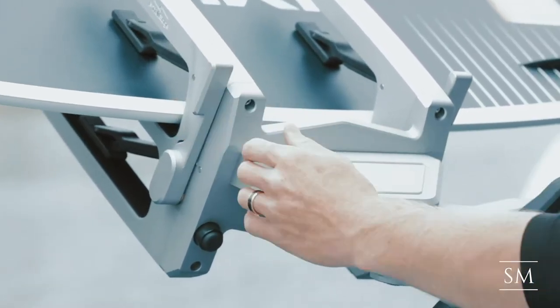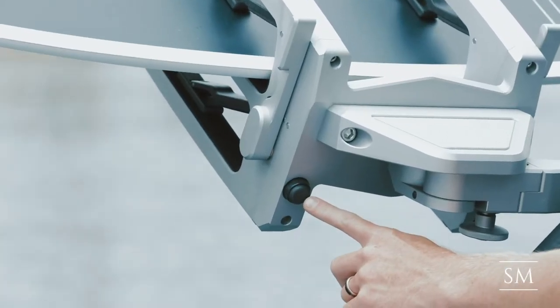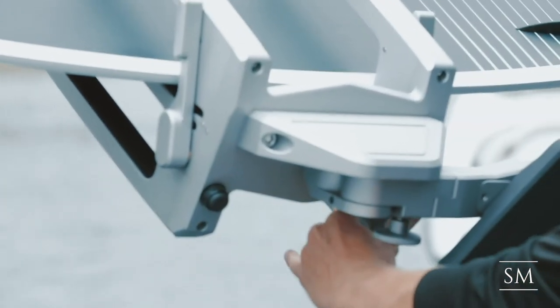To secure the boards in place, pull down on the clamp levers on either side. To release the clamps, press on the black buttons on the back side of each fork.